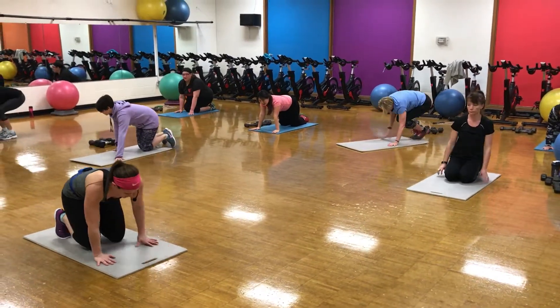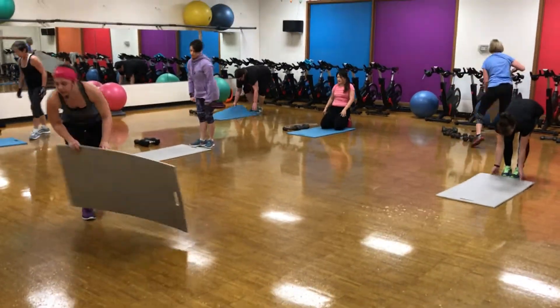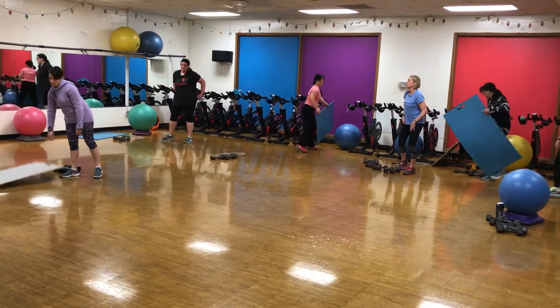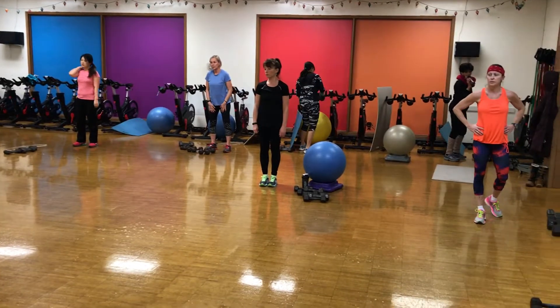Slowly roll it up, nice and slow, the mat can come out of the way. Alright, we're going to go to lunges.